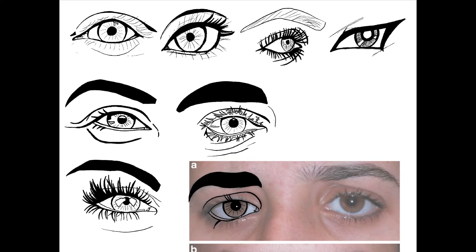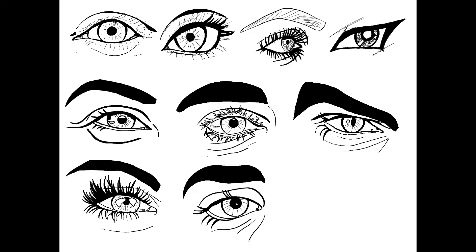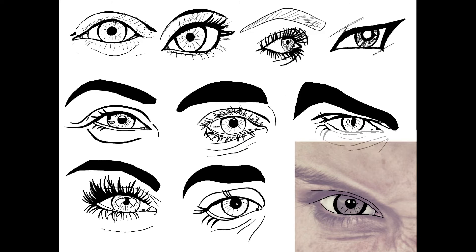This really gave me an understanding of how to create emotion just with the eyes. I did two different versions per emotion to explore the range.